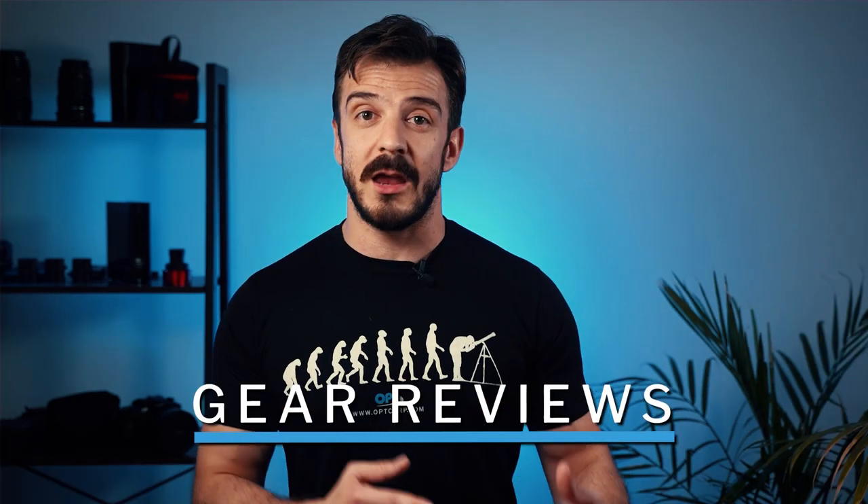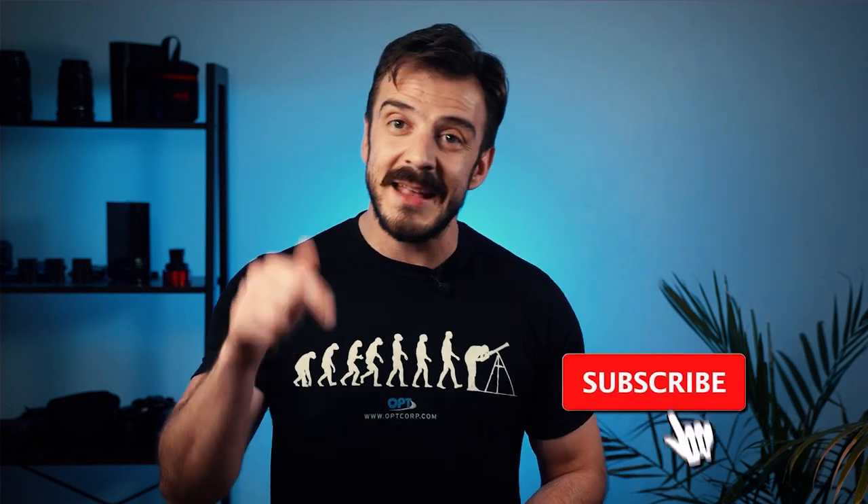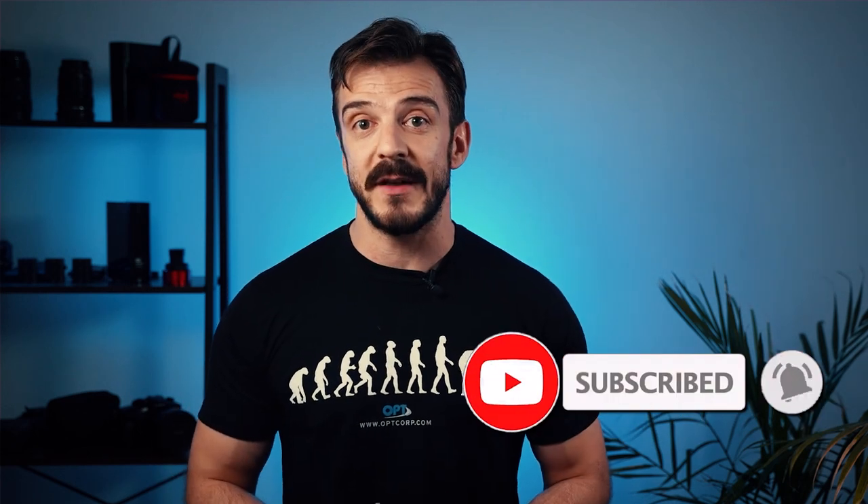But first, before we get into the nitty-gritty juicy information, do us a small favor and smash that like button. Also, if you want to stay up to date on all the astro news, gear reviews, and OPT announcements, hit that subscribe button and ring the bell for notifications, because we have videos coming out every week and we want you guys to be the best astronomers you can be. Alright, let's get to the good stuff.